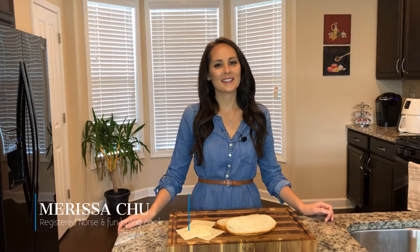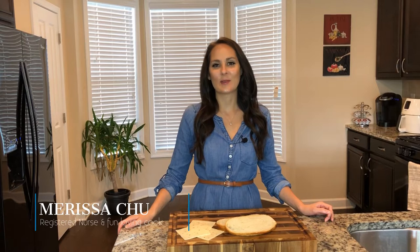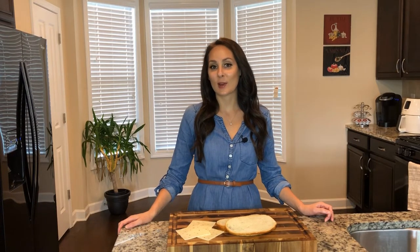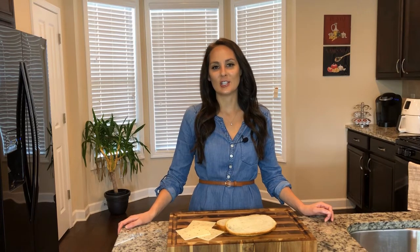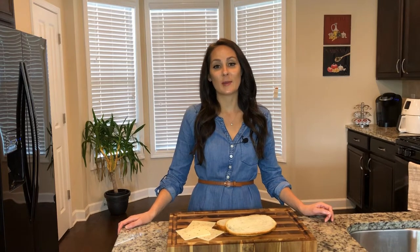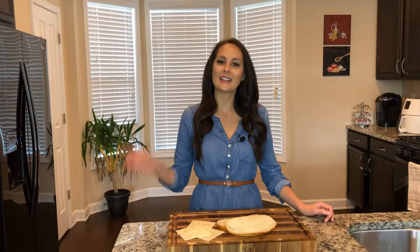Hey, and welcome back to Chew in the Kitchen. I'm Marissa and today we're going to be making something for lunch. If you haven't hit the subscribe button, please do so at the bottom of the page. You can also log in using any Gmail account. I've got some leftover chicken and I'm going to show you how to make a delicious panini. Let's get started.